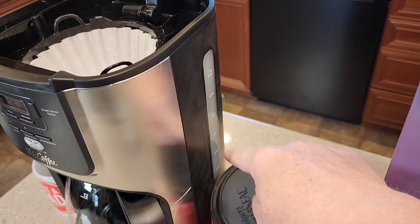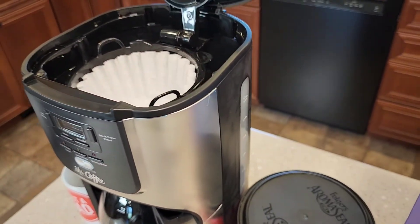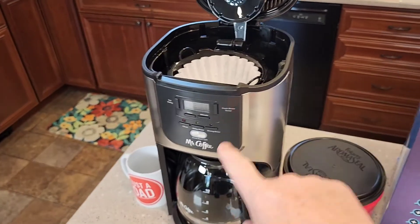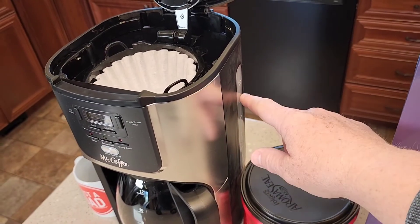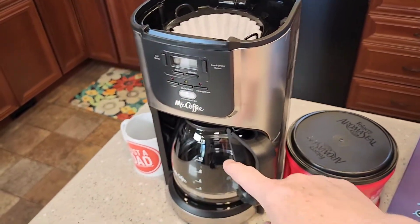Over here on the right-hand side, there is a nice big window to show you how much water you've installed in the reservoir. This coffee maker, whenever you press the brew button, it brews whatever amount of water you have put back here — that's what it's going to brew. So if you only want six cups, just fill it up to the six cup mark.